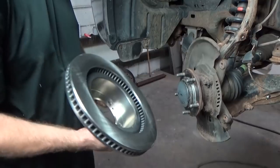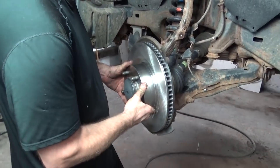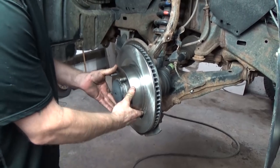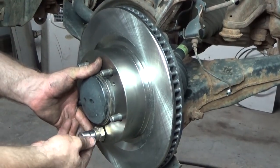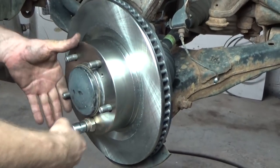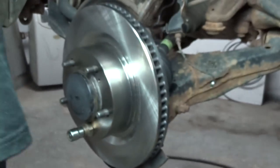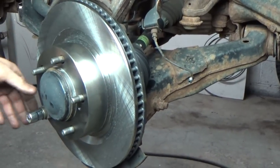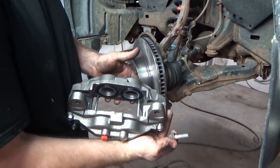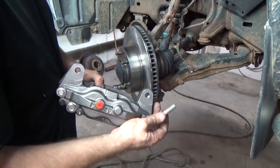Tammy's already cleaned the new rotors — they come with a film on them for anti-corrosion. Keep an axle nut or some larger nut close by on the lift just to help hold it in place; it works real well. Next we're going to grab the new calipers. I cleaned up the bolts on the wire wheel and then put a little anti-seize on them.